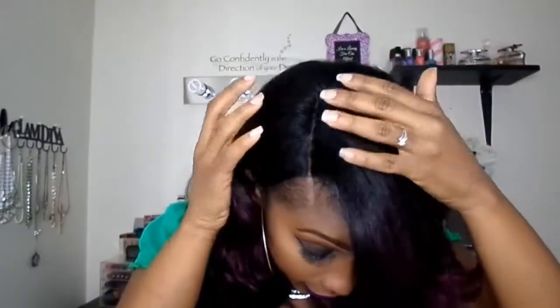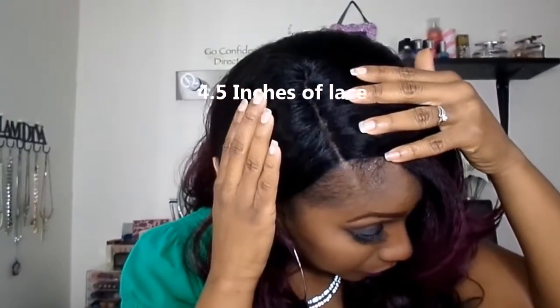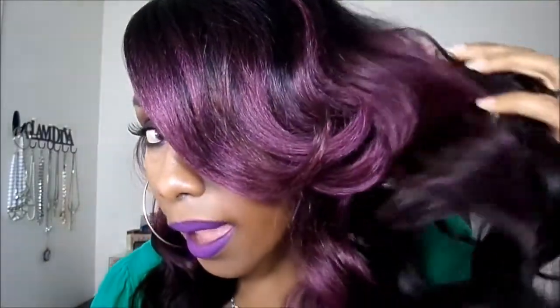The density on this unit is like a full density, but it's not overly full — it's like the perfect density for my divas who like a good amount of hair on their units. The texture is a yakky texture, and that is what I am loving the most about this unit. This texture is absolutely everything you could ever want in a synthetic unit.